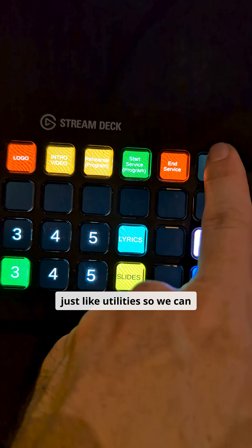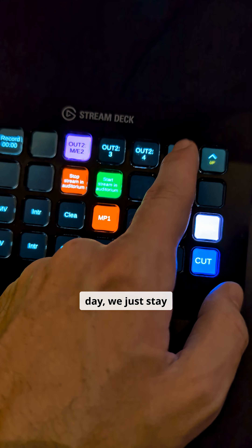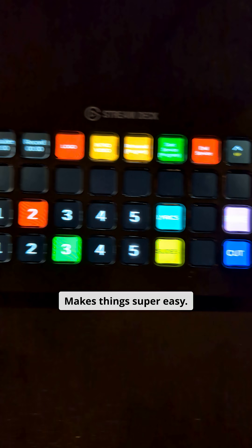We have an extra page for just utilities so we can control a couple other things. But realistically on the day to day, we just stay right on this page. Makes things super easy.